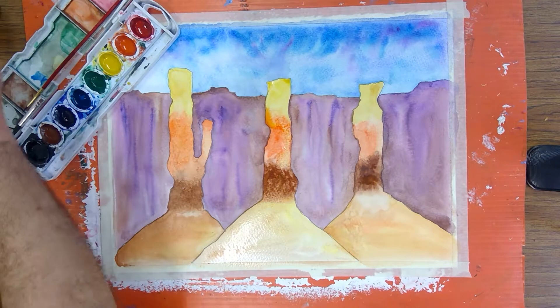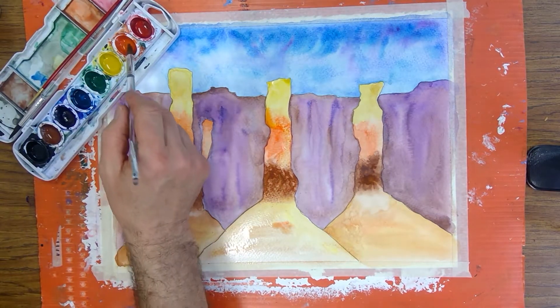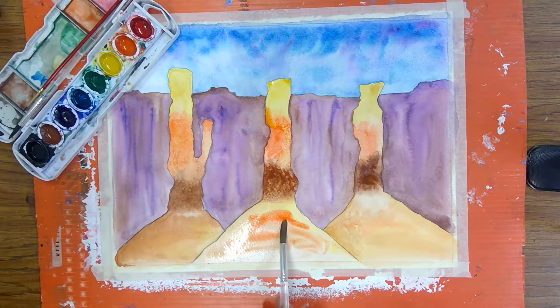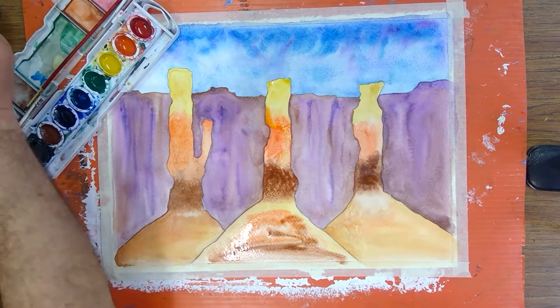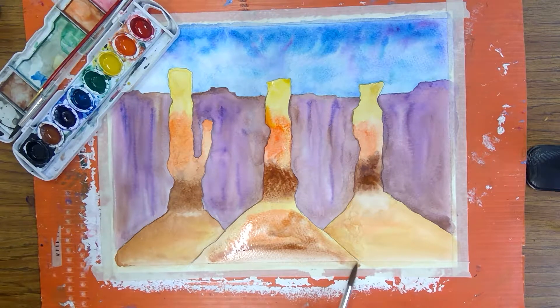This area below has some yellow, let's get a little more orange — it has some orange and has some brown — and this is just water in it right now to do that.